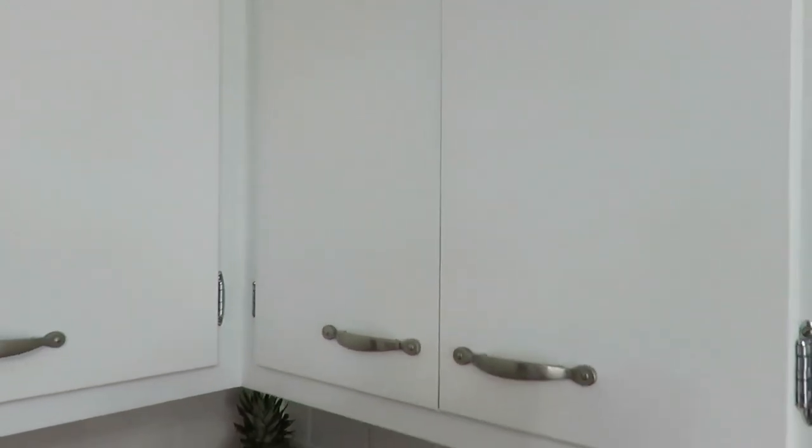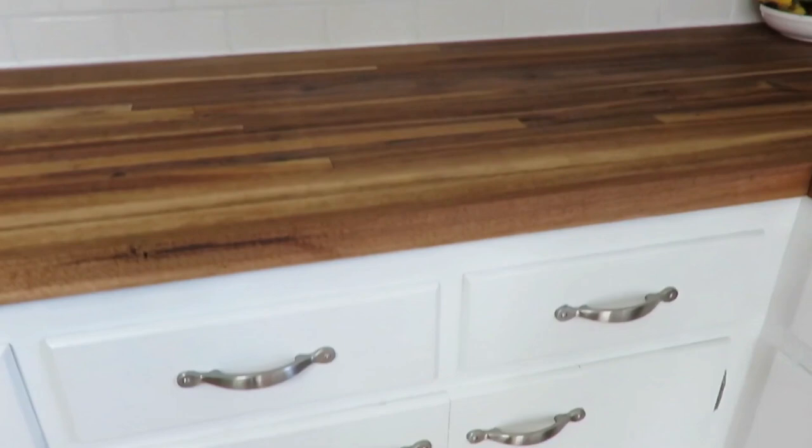Another thing we did ourselves was find new hardware. I spent $10 on the hardware — there were 40 holes, 40 handles. They were at a yard sale, a random spur-of-the-moment find. That is one regret I have: I'm not in love with the hardware. It's a little too modern, not quite farmhouse-y enough. My style really transitioned more into the farmhouse, and I'd prefer something more like a bronze. But for $10 for 40 pulls, I can't complain. Someone also pointed out that the pulls are horizontal instead of vertical — that's what the previous owners had done and I didn't even notice. That's something we could change in the future, but right now it works just fine.